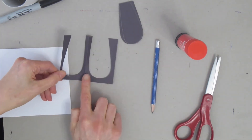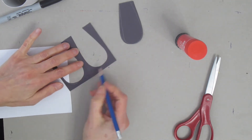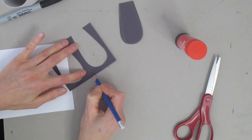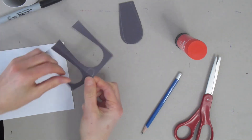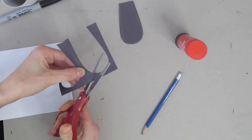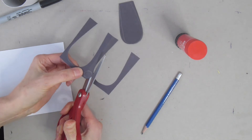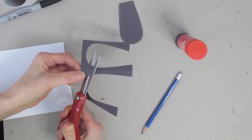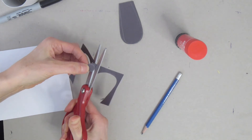I'm going to use that extra piece of black paper and draw a circle for my nose. On my piece of paper, I'm drawing a small circle, and once I have it I'm going to cut that out. If you'd like your nose in a different color, draw a circle on whatever color you like and cut that out as well.